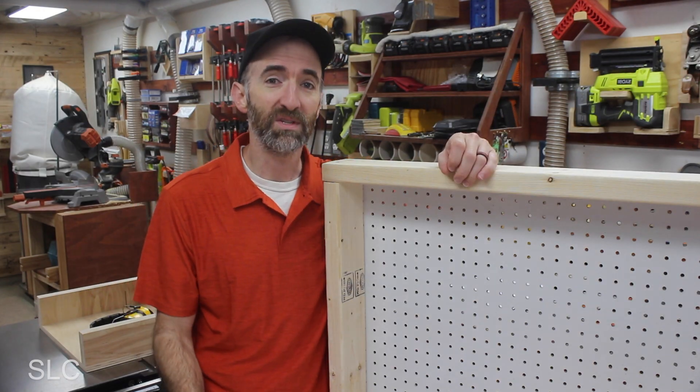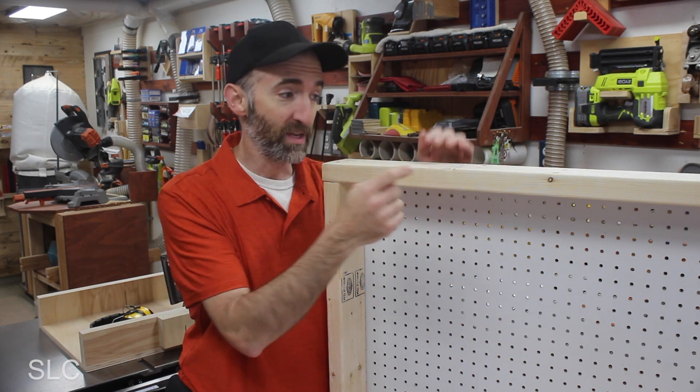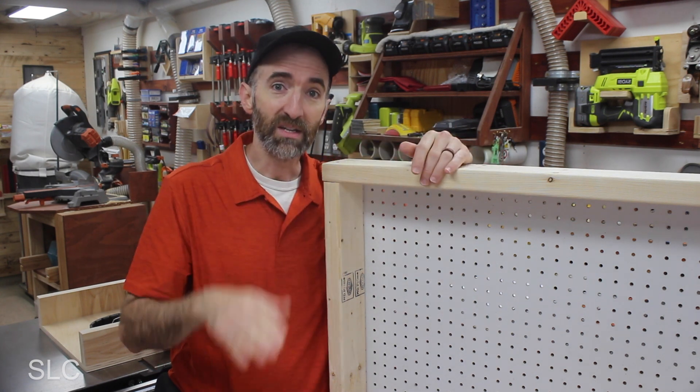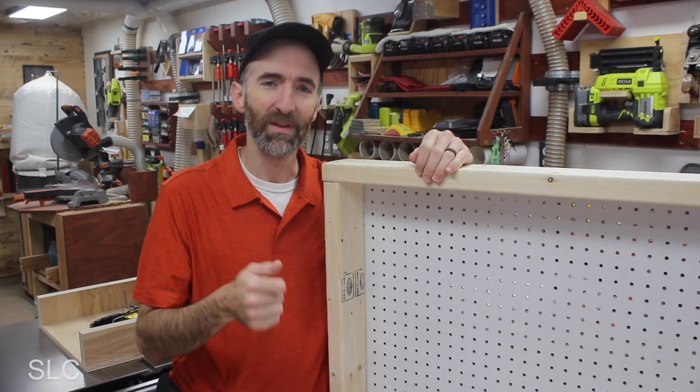Fourth, was it easy to assemble? As long as you can make sure all your cuts are at 90 degrees on your two-by-fours and you can get your plywood as straight as possible, yes — it was pretty easy to assemble. I definitely give it a thumbs up on that one.